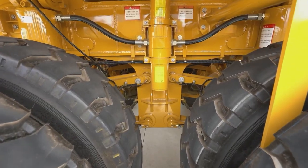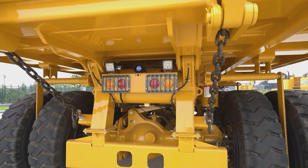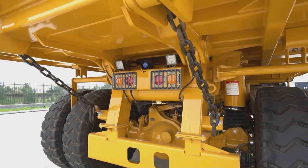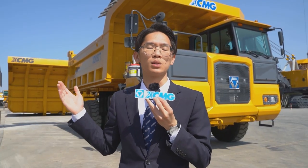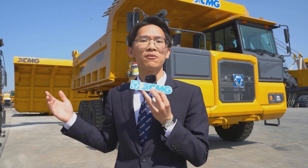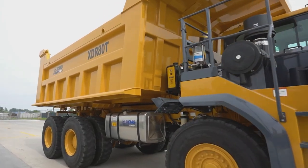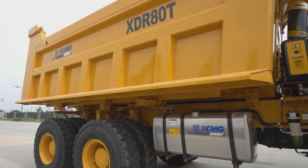It adopts a full hydro-pneumatic suspension system to replace the traditional plain spring structure, with front axle independent suspension offering excellent vibration damping and buffering performance, full welding steel frames, a more advanced design concept, and a more reliable machine.